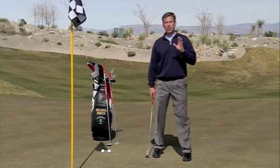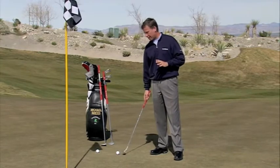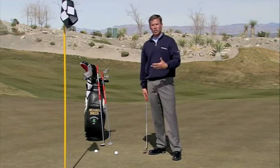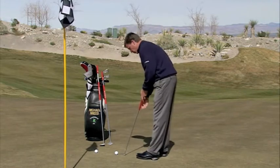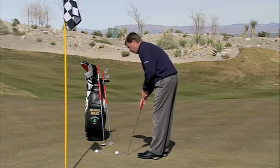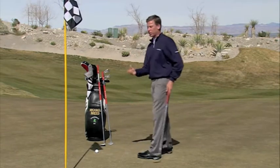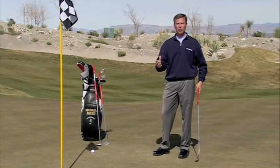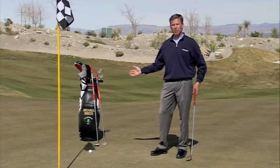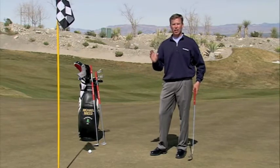What I would suggest is going right to the claw right away. Rather than changing your equipment, if you just take your putter and employ the claw, I think you're going to find some success right away. That's the way I've had the most success with my students without going to a different length putter, and I think that's the way you're going to find the most success.